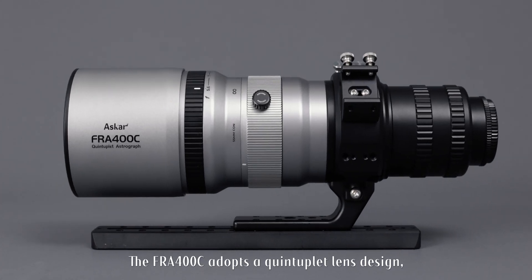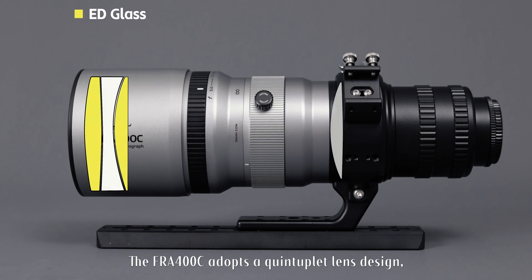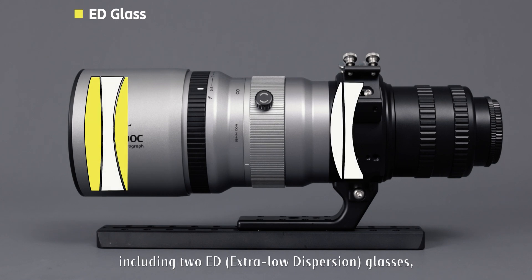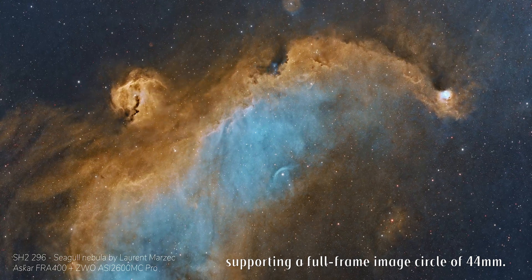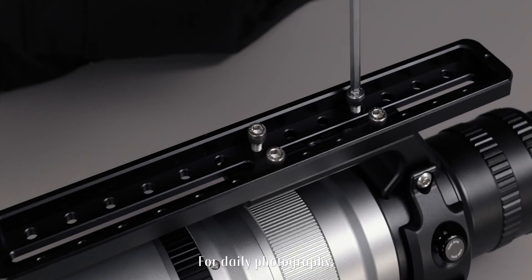The FR-A400C adopts a quintuplet lens design, including 2 ED extra-low dispersion glasses, supporting a full-frame image circle of 44mm.